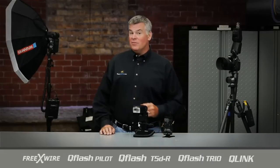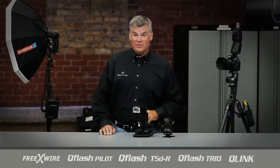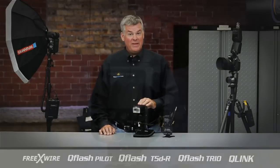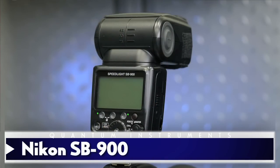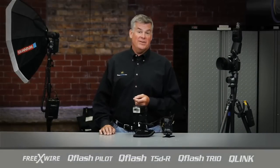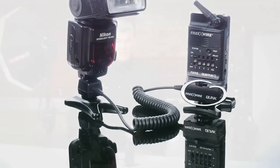Let's move on to the kicker light that we'll use behind the subject pointing back towards him for some background separation. I'm going to use a traditional speedlight for this, so I'll pull out one of my Nikon SB900s — Canon folks watching can certainly use one of their high-end Canon flashes instead. I'll wirelessly trigger this with a Q-Link so that it'll work in wireless QTTL mode like the rest of my Q-Flash gear.